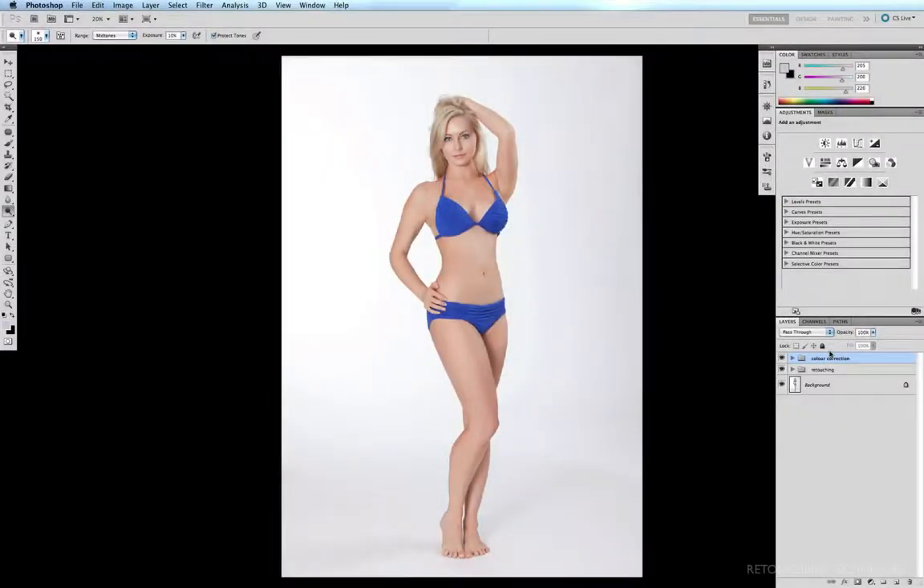In this next technique we're going to learn how to contour the body, but instead of using the dodge and burn tool, we're going to be using curves.